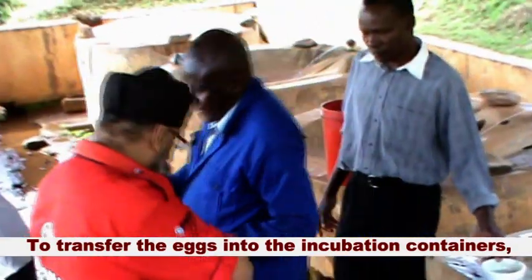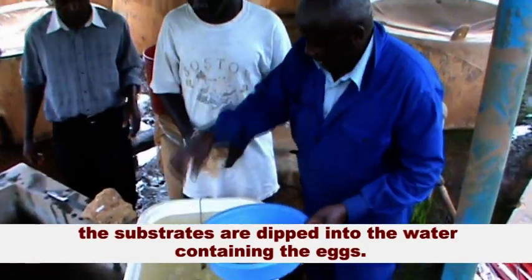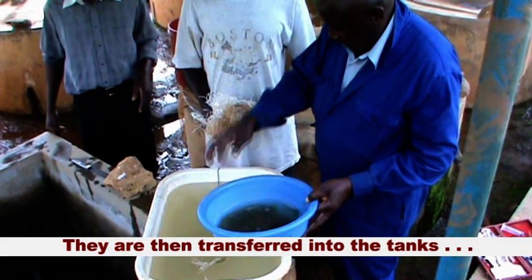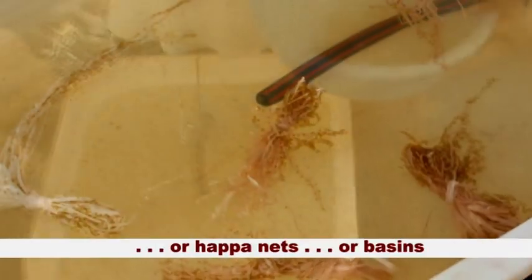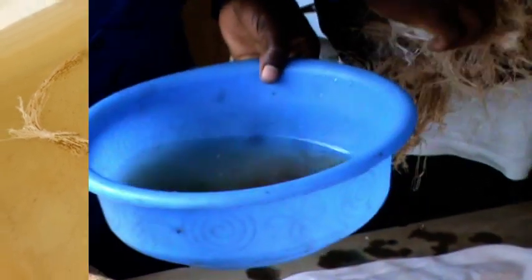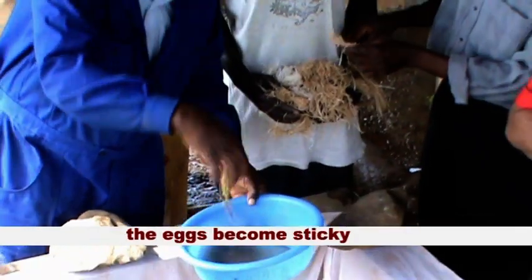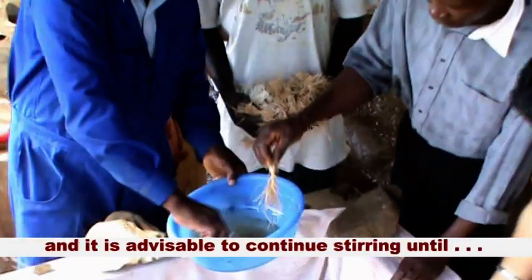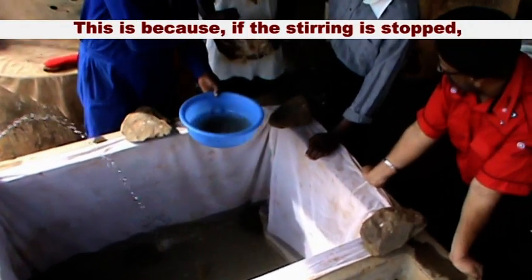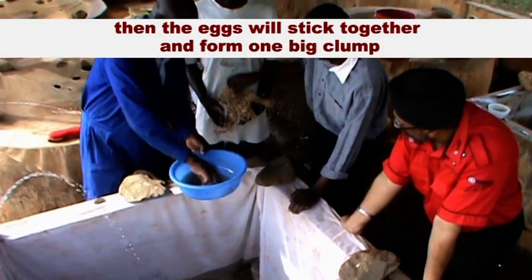To transfer the eggs into the incubation containers, the substrates are dipped into the water containing the eggs and the eggs will stick on these substrates. They are then transferred into the tanks, hapas, or basins, whichever incubation container is available. Once the fertilization has taken place, the eggs become sticky and it is advisable to continue stirring until all the eggs have been put into the hatching tanks. This is because if the stirring is stopped, the eggs will stick together and form one big clump.